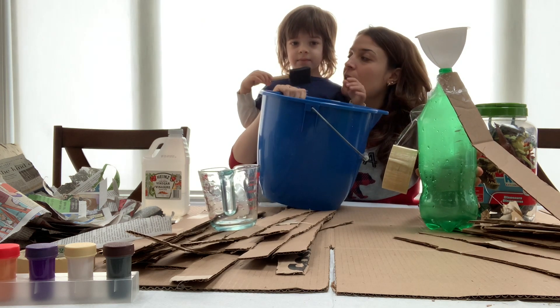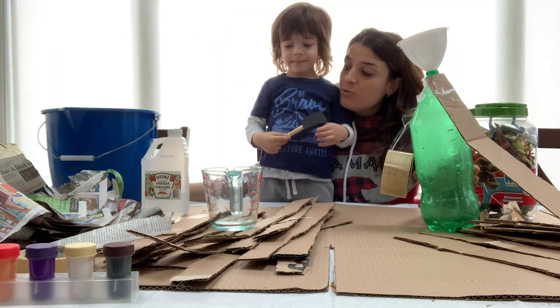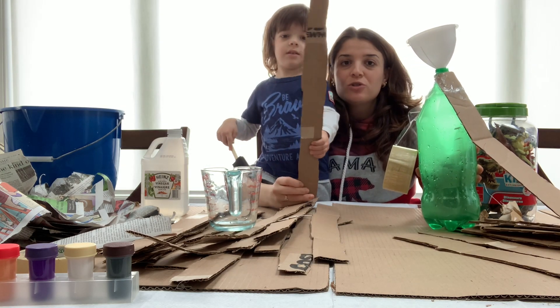Water, and then we stirred it all up, right? Good. And then what else — what did we do with the cardboard? Cut it out into strips. Cut the cardboard up into strips.